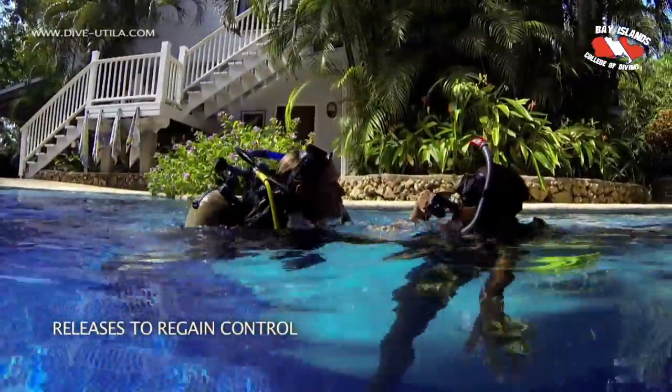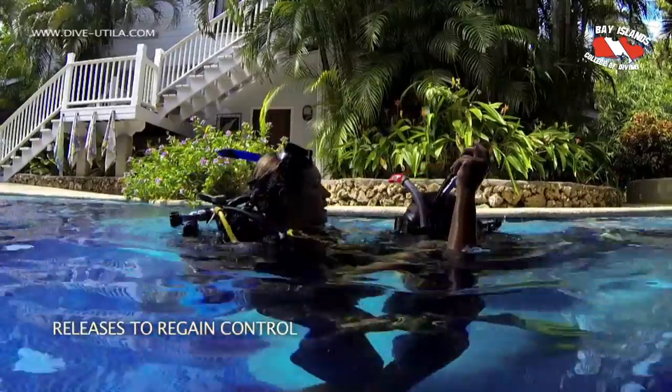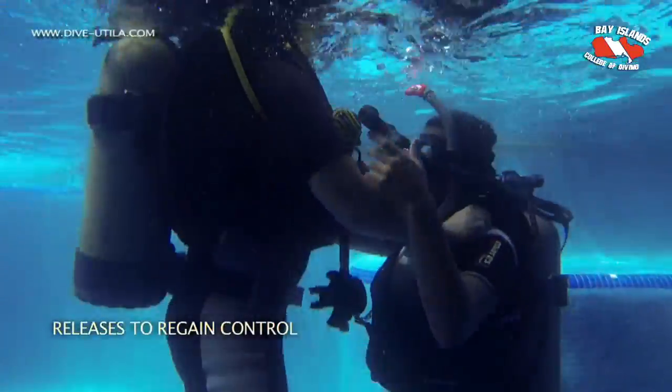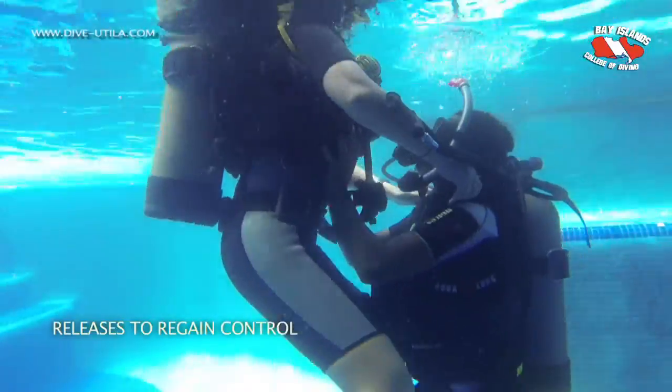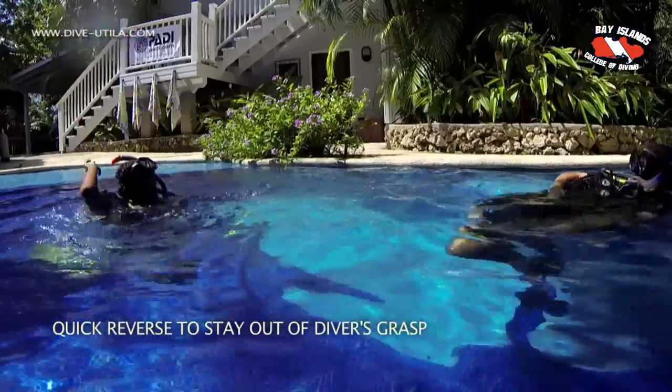Another performance requirement is to use releases to regain control. We assume the panicked diver has already grabbed us, so we inflate their BCD, inflate our BCD, and push the diver up and away to release ourselves.